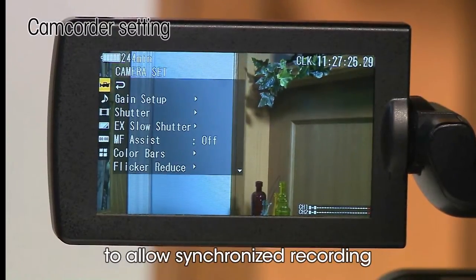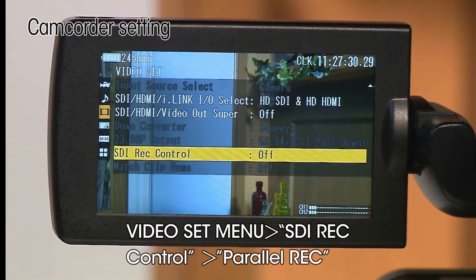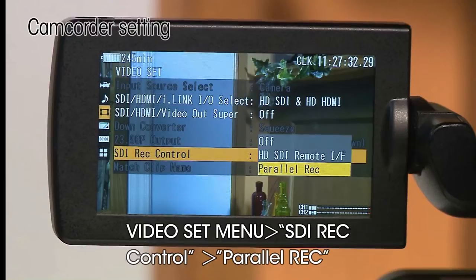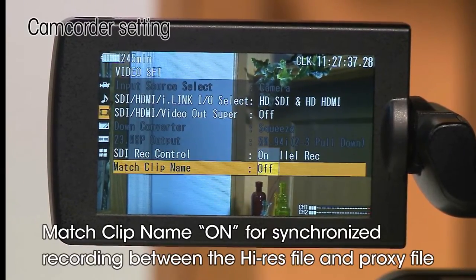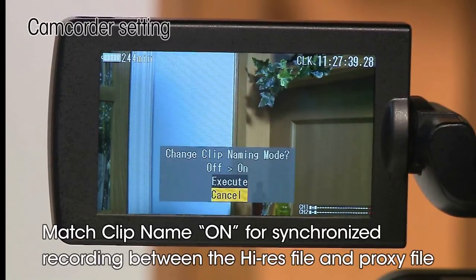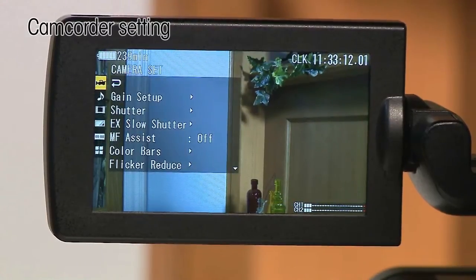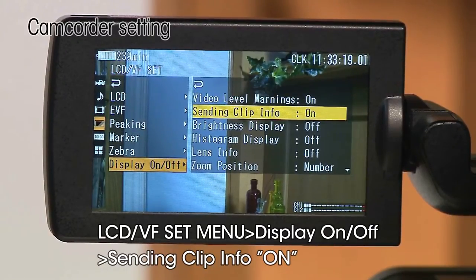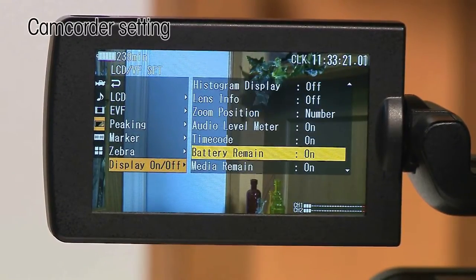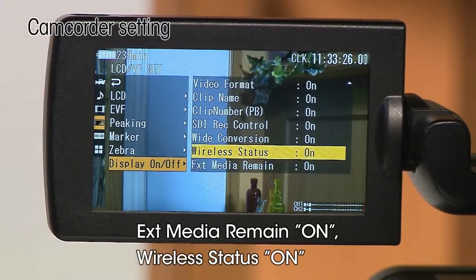If you would like to record both a Hi-Res file and a Proxy file at the same time when you press the record button on the camcorder, you need to activate Parallel Record. To see the clip uploading status in the viewfinder of the camcorder, set Sending Clip Info to ON. To show the remaining time of an SD card inserted into the wireless adapter, set External Media Remain to ON as well.